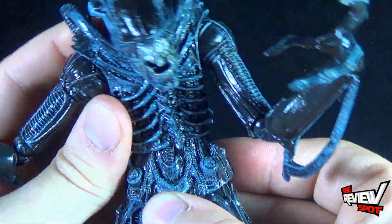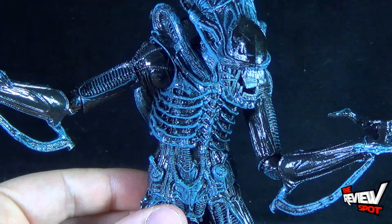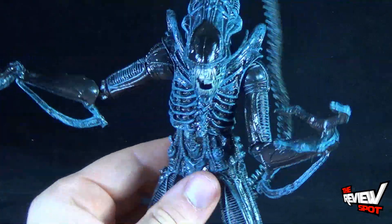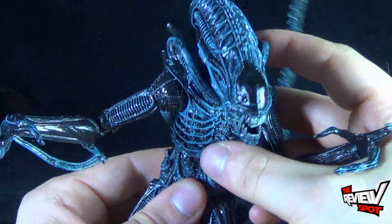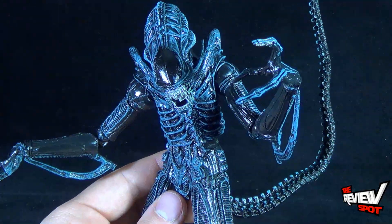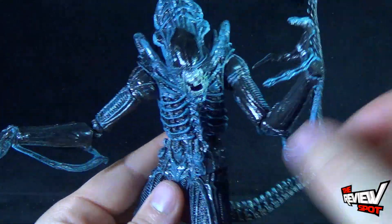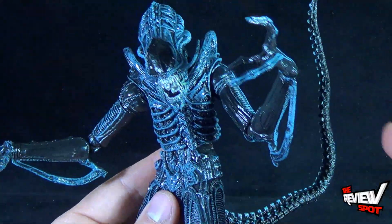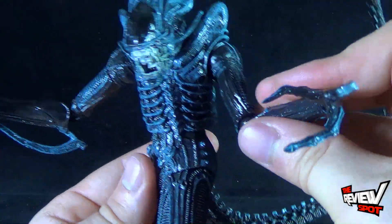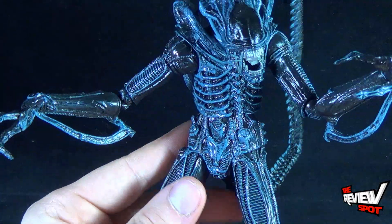Upper torso crunches via a ball joint and you get a lot of motion in that ball joint. If you get say three or four of these — which I could easily see myself doing — and get them in different poses and different gestures, they look so different from one another. Gone are the days of alien figures that had just a standard swivel where they all looked very similar. With these new alien figures, you get so many more possibilities for how you want to pose them.